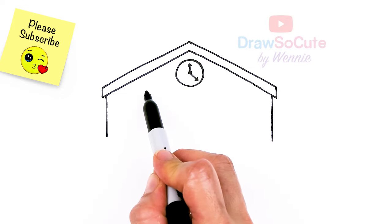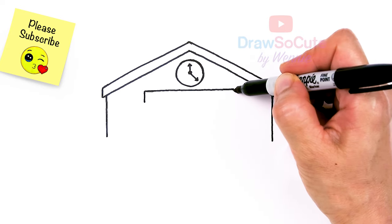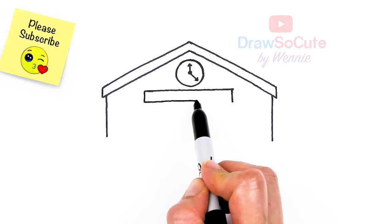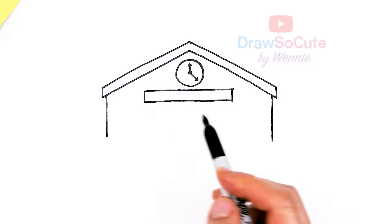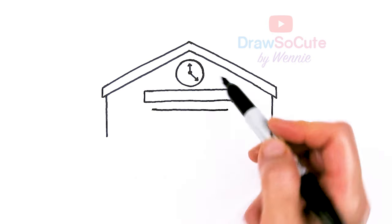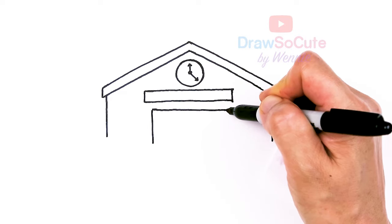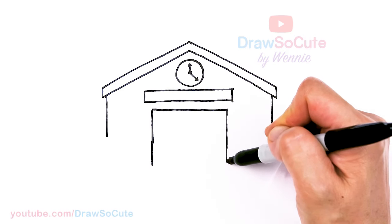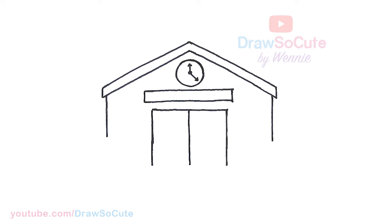Right underneath this clock I'm just going to go ahead and draw a rectangle right in the center. This would be like where you would put the name of your school, or whatever you want to put. I'm going to draw this little rectangle. Right underneath this rectangle is where the doors are going to be. I have my line and I'm going to bring this down and bring this down — we want some nice big double doors. I'm going to find the center and draw a center line to divide our door. Then right here I'm going to come out with another line to end it, and this line is going to be the beginning of our stairs.